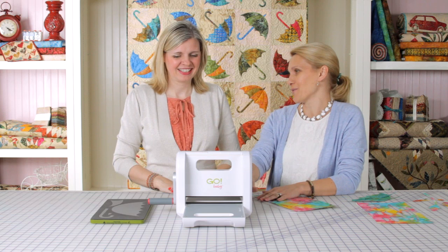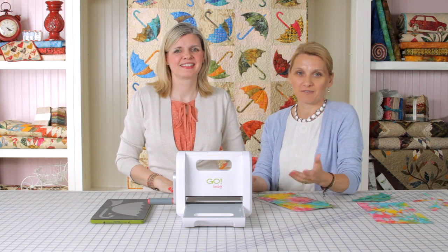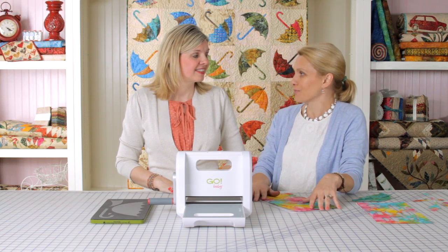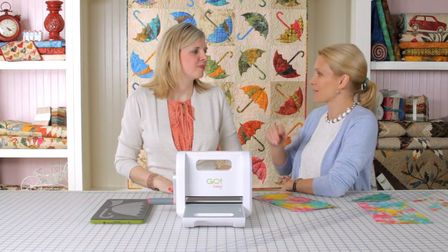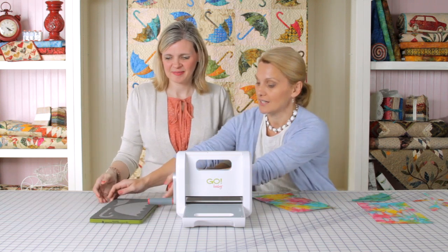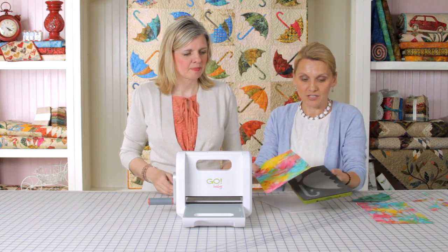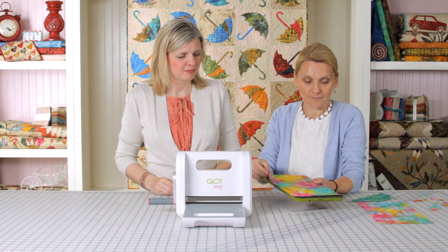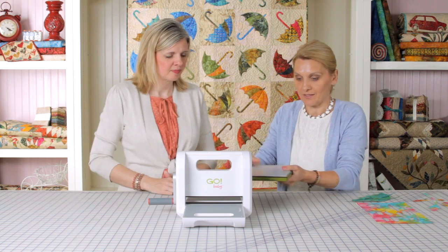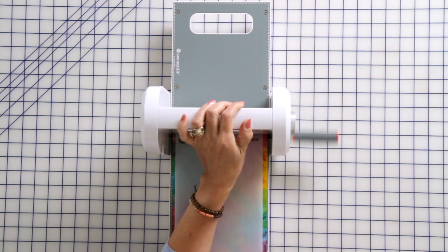I brought with me my Go Baby to share with you. We did some appliques, and not often you have a lot of time and you want to cut all the shapes. I think the Go Baby and the die could help you cut some shapes for this wonderful umbrella quilt that we did today. You take a die — this is the die with all the umbrella shapes. You place your fabric. I have the fusible webbing already on it, and you put a mat, and we're going to run this and you get to see how fast you get some of the shapes.